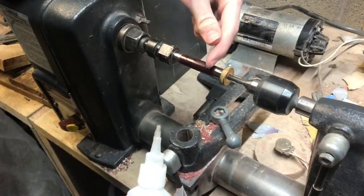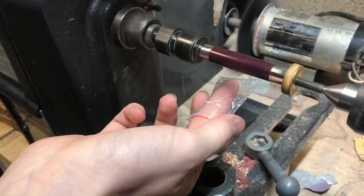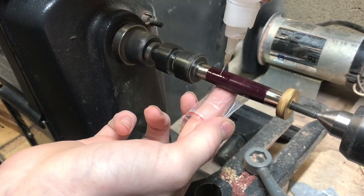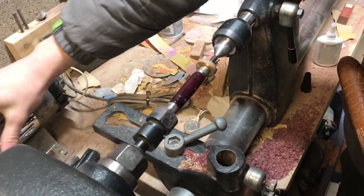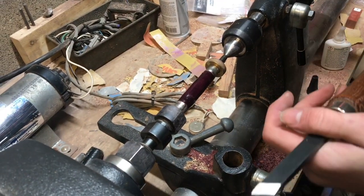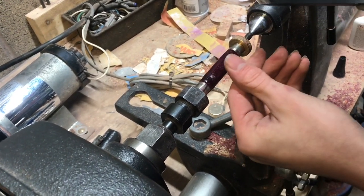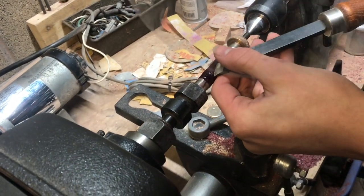Now that the first thin coat is dry, I'm going to go ahead and put on another coat, except it'll be thick. I'll probably let this cure for about half an hour. I can't wait any longer — I want to try sanding it, and I think the activator really has cured it all the way through. There's a little peak right here that I just want to cut off with the skew, just like that. It might be a little tricky to get with the sandpaper, so this might speed it up just a little bit.